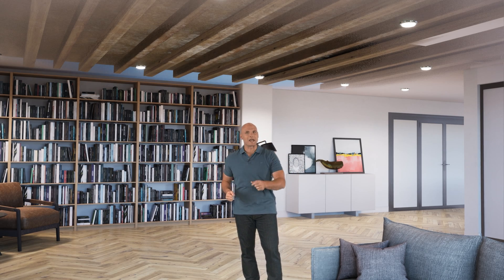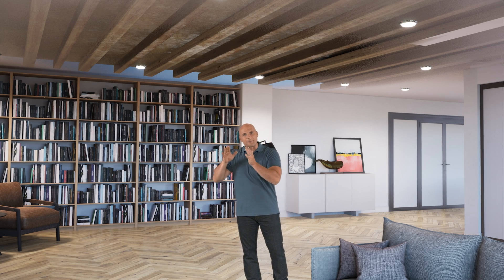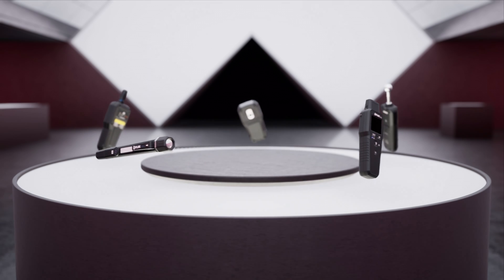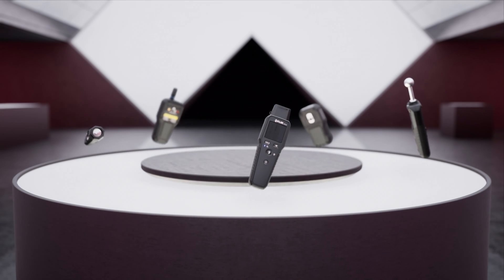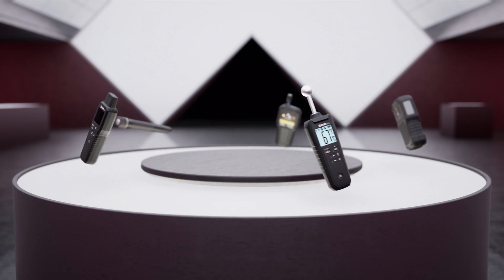While thermal cameras can locate water and approximate moisture extent, identifying a pattern that looks like moisture doesn't always guarantee the presence of water. FLIR offers a range of easy-to-use options — pin and pinless — for any purpose and at any price range.